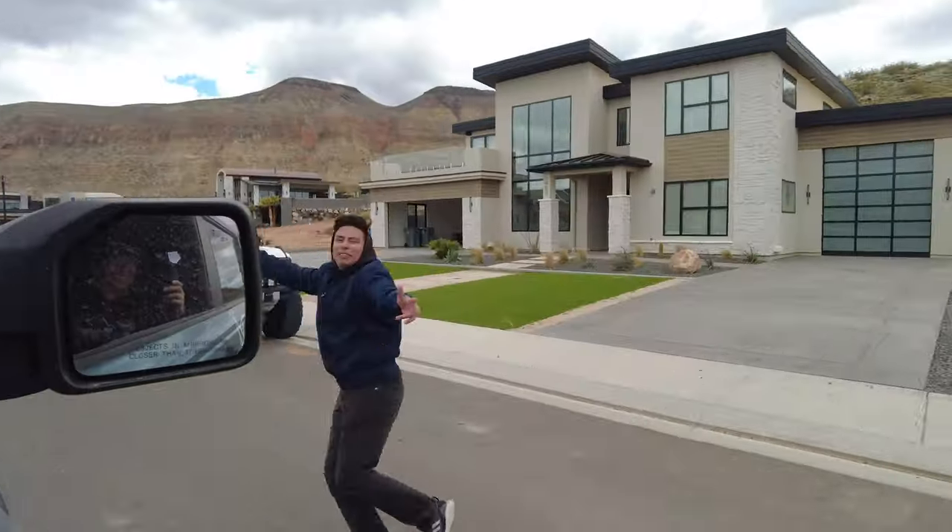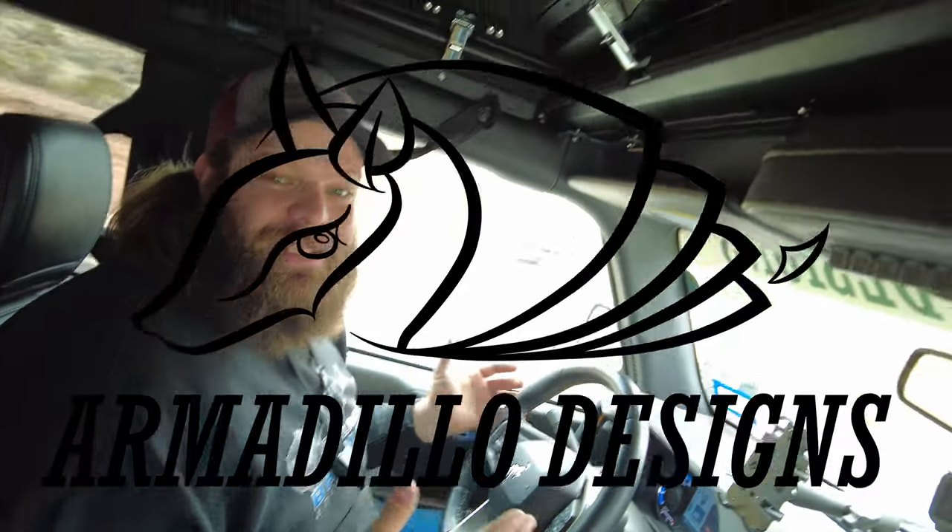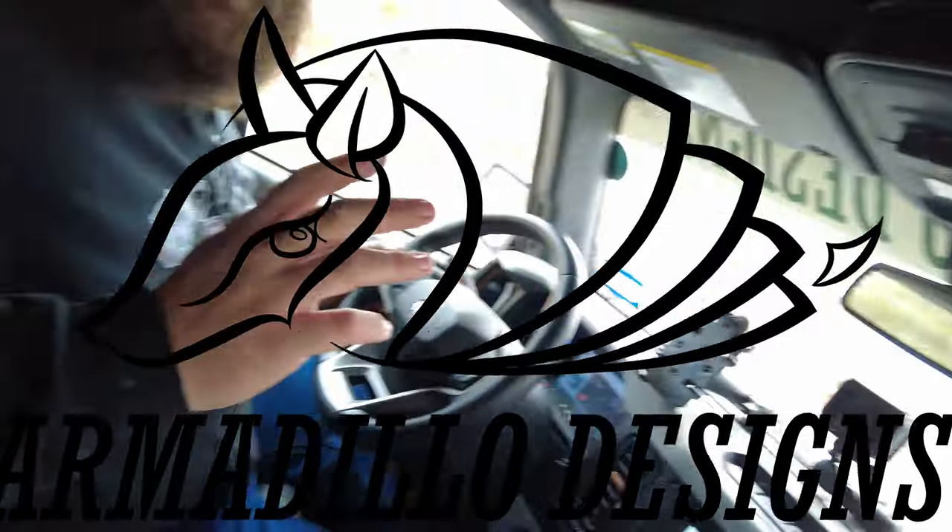Welcome back to Blanco Bronco Adventures. We just stole Armadillo Designs' Bronco — they weren't looking. We're at the Airbnb.